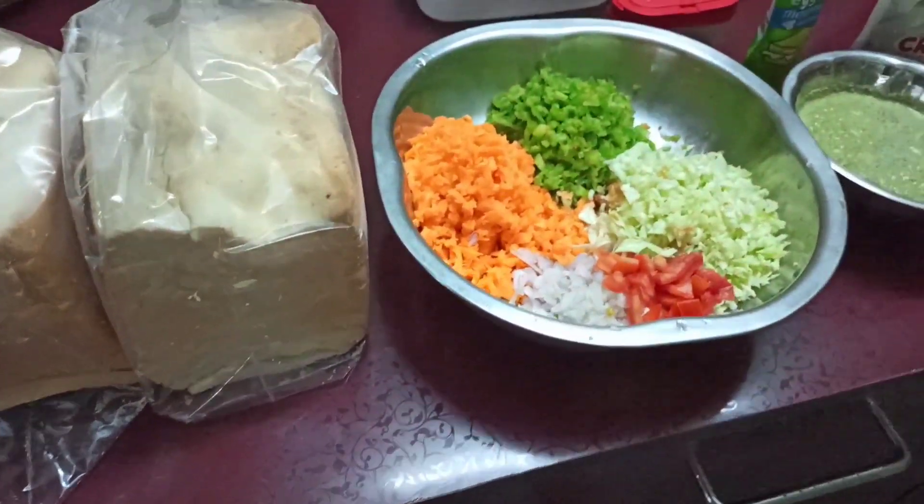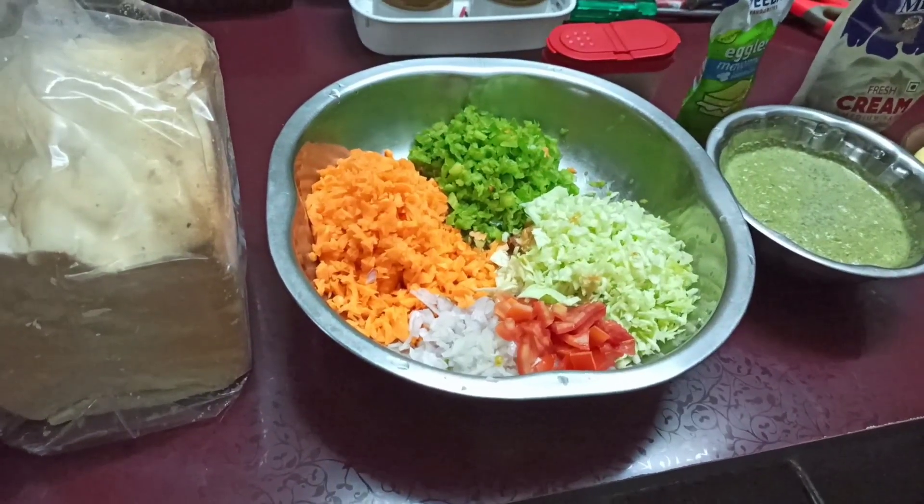For that, it is a special recipe. It is a sandwich.